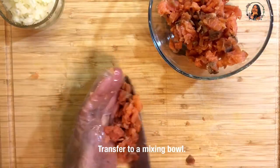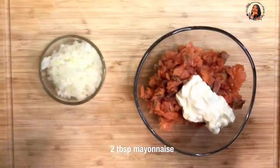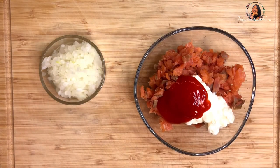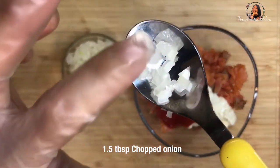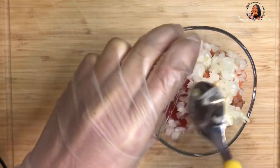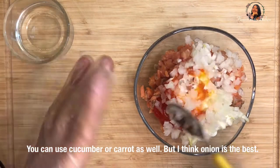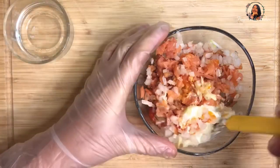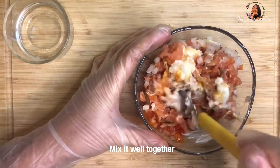Now, transfer it into the mixing bowl. I add 2 tablespoons of mayonnaise and 2 tablespoons of sriracha chili sauce. And 1½ tablespoons of chopped onion — chop it into small tiny pieces. You can use cucumber or carrot as well, but I think onion is the best. And then mix it well together.